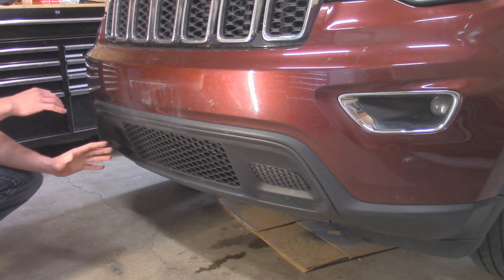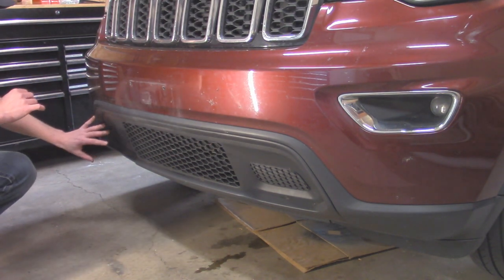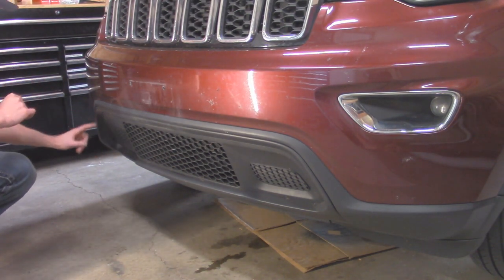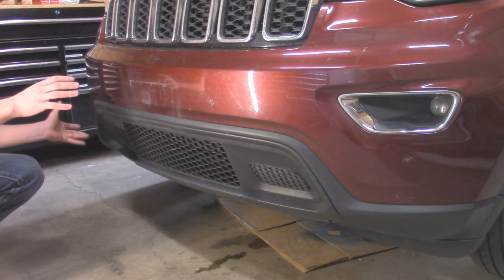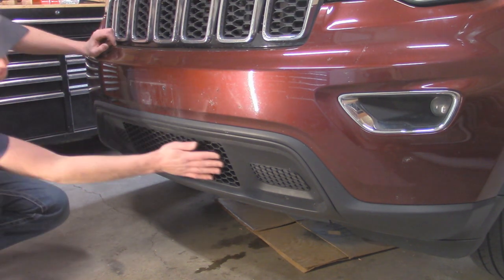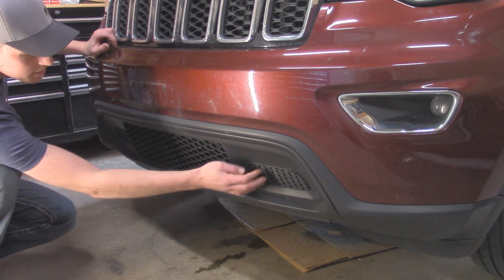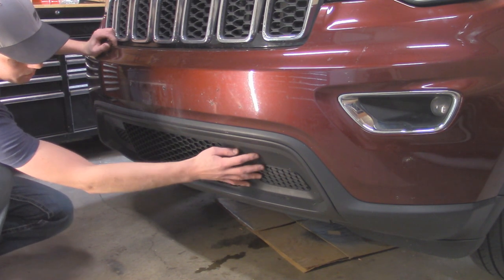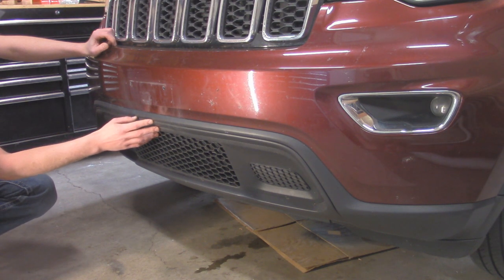Taking a look at the front of the Jeep — this is our lower bumper section that's going to be removed. Basically where this trim line is all the way through here, the painted section is going to stay on the vehicle, and we have to remove that lower section to be able to get to those bolts for installing our tow hooks. This is the lower grille section — as you can see these are all blocked off, and these ones don't pop out, so we will be replacing this whole section once we get the lower bumper off.